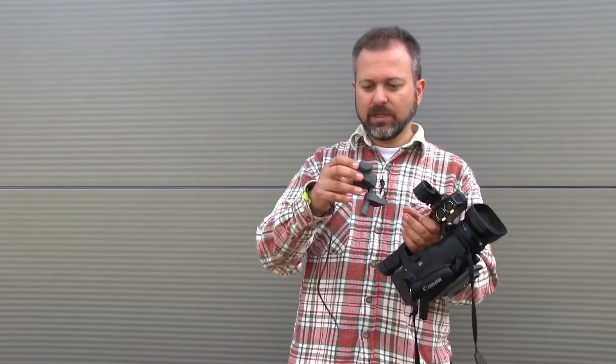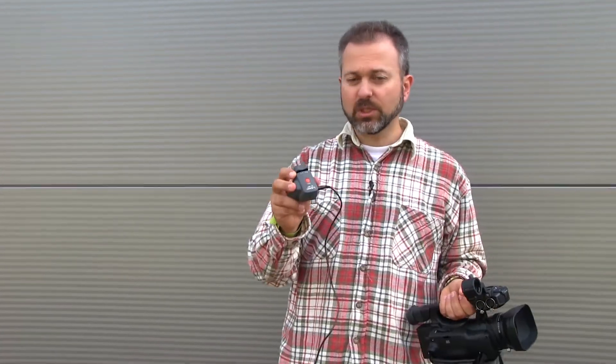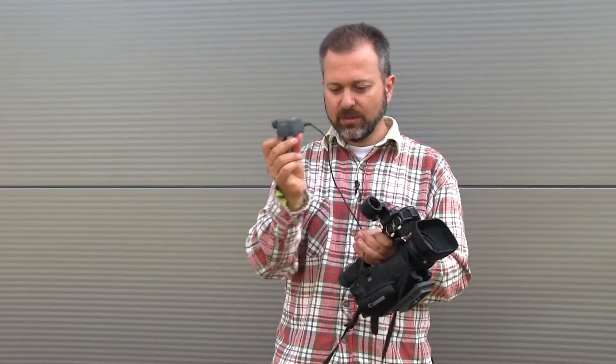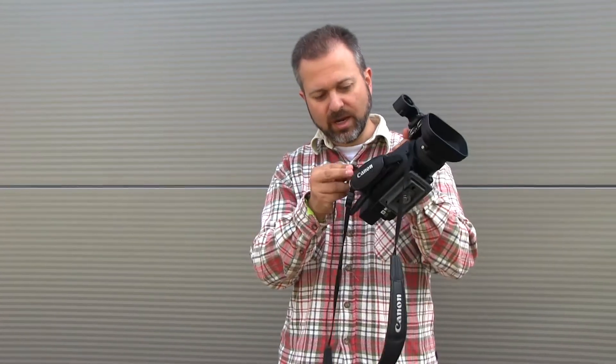It should also have a remote jack for the zoom. Let me show you. I have here a remote control just for the zoom, that you attach to the tripod, and then this cable goes to the camera.